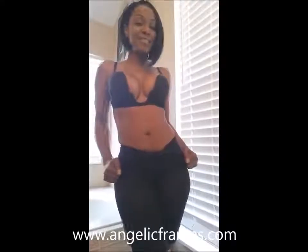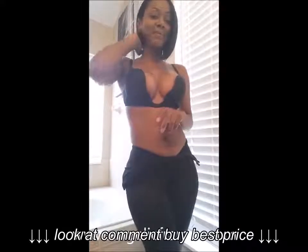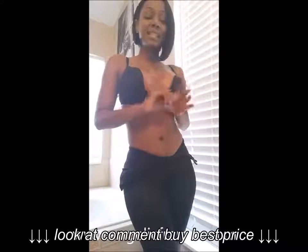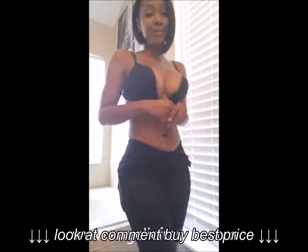Hi, this is Angie with Angelic Frames coming to you with another one of my products called the Geraldine Body Suit — Power Net Body Suit, actually. This has been on my website for a while. However, I never made a video of it. But being that you guys have requested it so much, I just figured that I would go ahead and try to do a video on it.